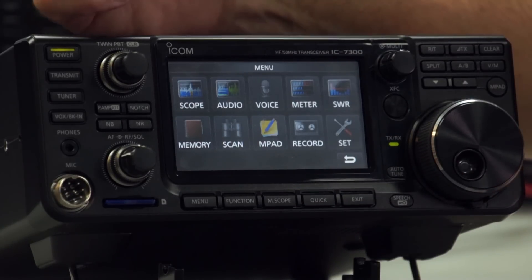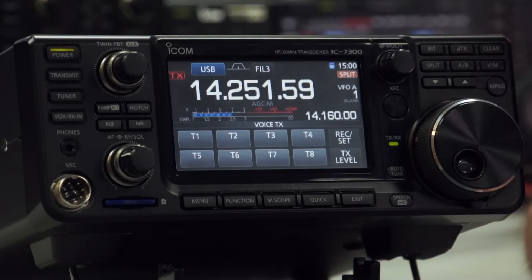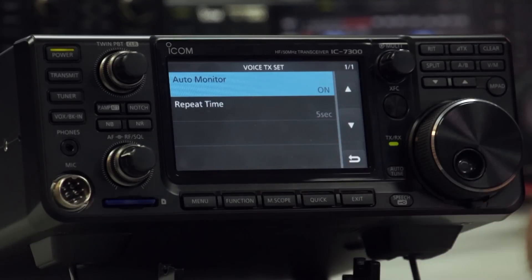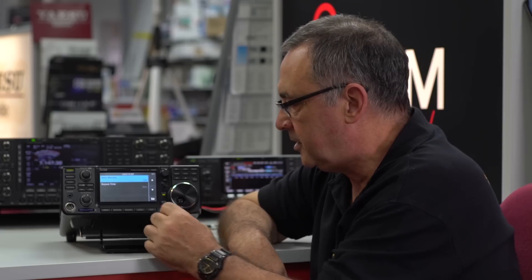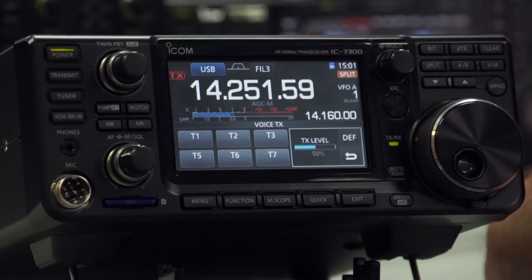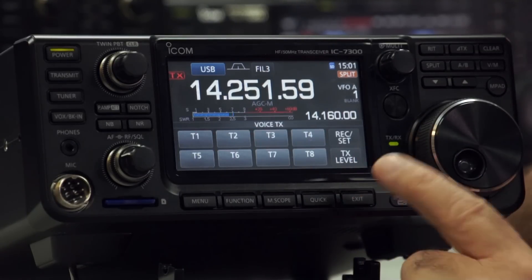Because we're in SSB mode, there's a voice recorder built into the radio — you've got up to eight channels to record your voice. If I had a microphone I could demonstrate, but basically you can record messages. If you set auto-monitor on and the repeat time, you can record a message — say 'CQ CQ this is G0TAN calling CQ' — save it, and repeat it every so often until someone comes back to you. There's a TX level so you can set the audio level of your transmission. You have up to eight message slots — T1, T2, T3 and so on.